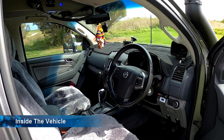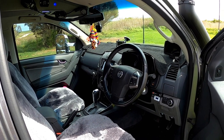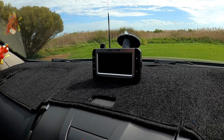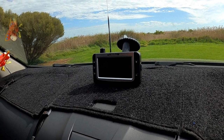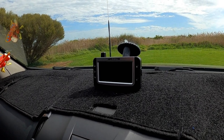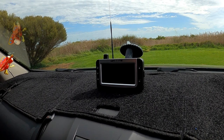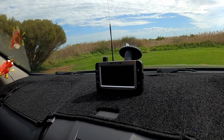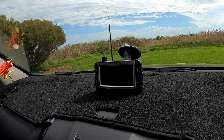Now for a quick run-through of what we've done inside. We have a tyre monitoring system located on the front windscreen — it will tell us if we've got any flat tyres or are losing pressure, and it has both an audible alarm and a visual screen so we can see what's going on.